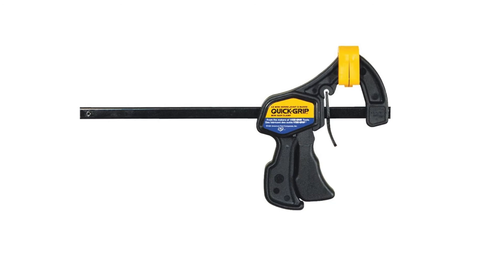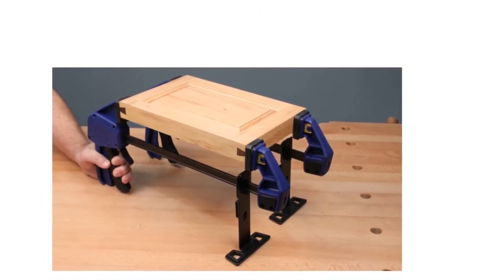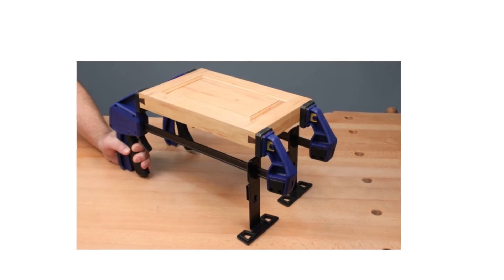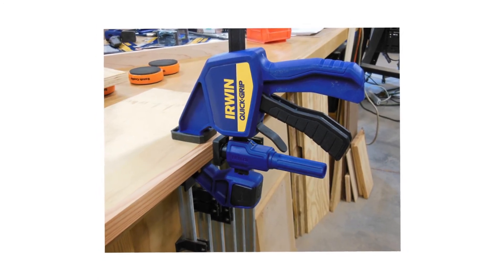Any heavy-duty work can be done using this. Once you rely on it, you will understand how superior quality it is. Among all the choices, it is one of the best woodworking clamps you will possibly get. Pros: serves amazing clamping force, extraordinary capability, superior built quality, extended durability. Cons: poorly made excessive plastic usage.